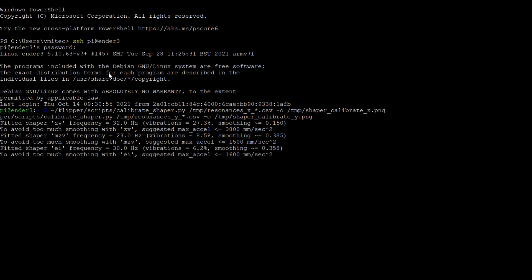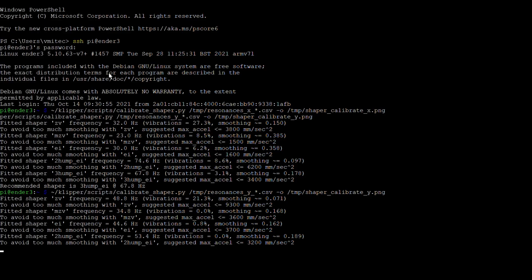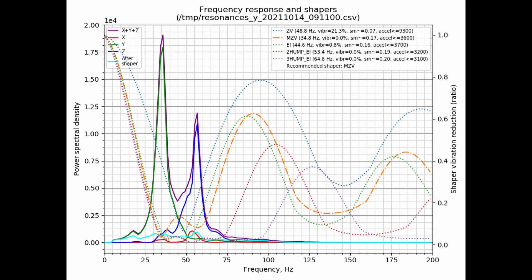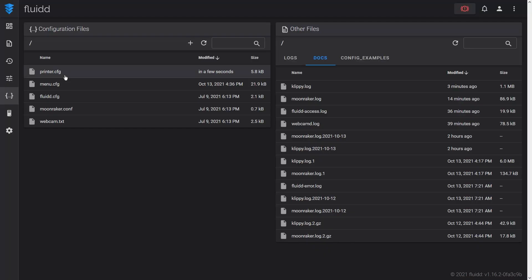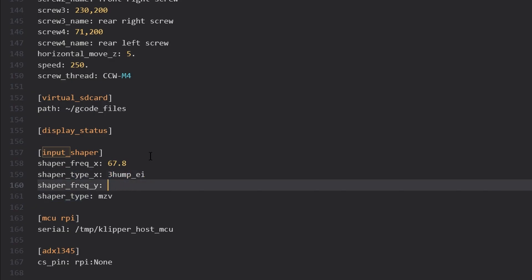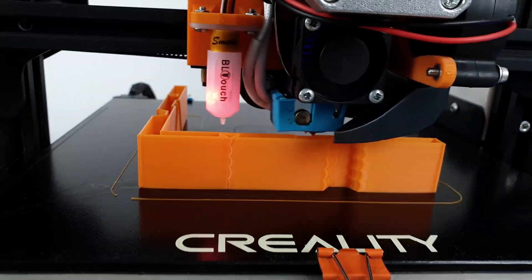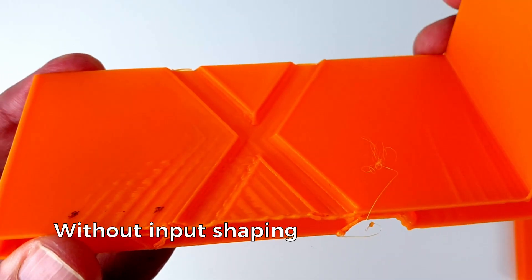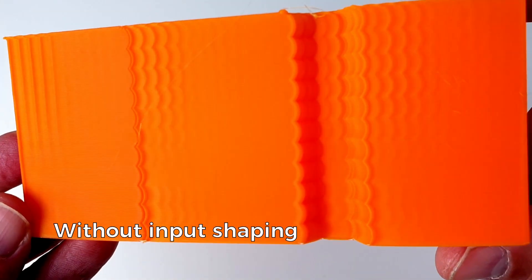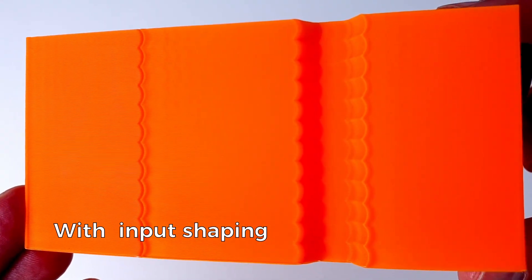To post-process the accelerometer data and compute the optimal input shaping parameters, I run the calibrate_shaper Python script as per the documentation. This script generates two plots — one for X and one for Y — and makes recommendations about which input shaper settings to use. All I have to do to enable input shaping is add an input shaper section to the printer configuration file and paste in the recommended settings. The result is impressive: input shaping almost completely eliminates ringing, even when using acceleration as high as 7000 mm/s².